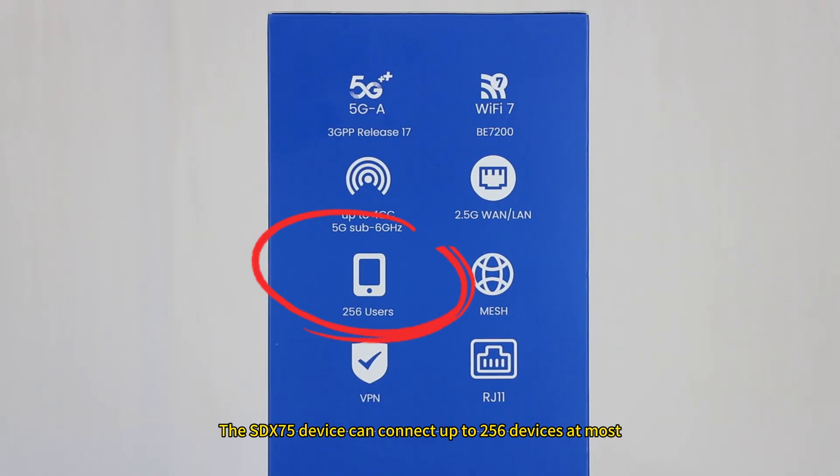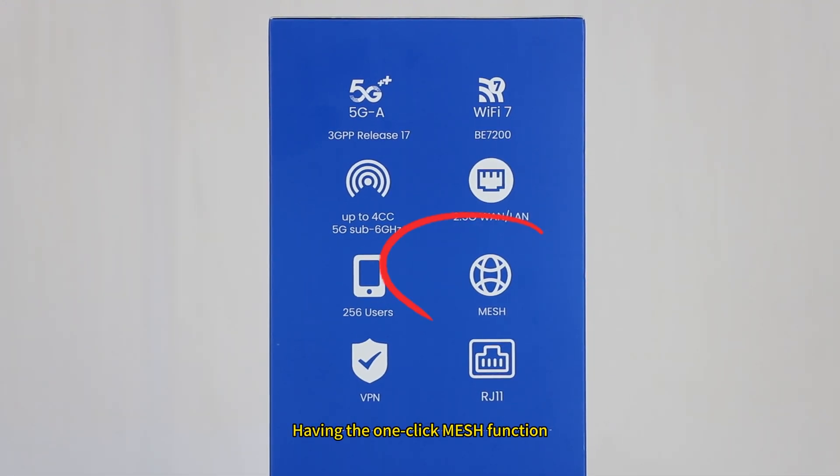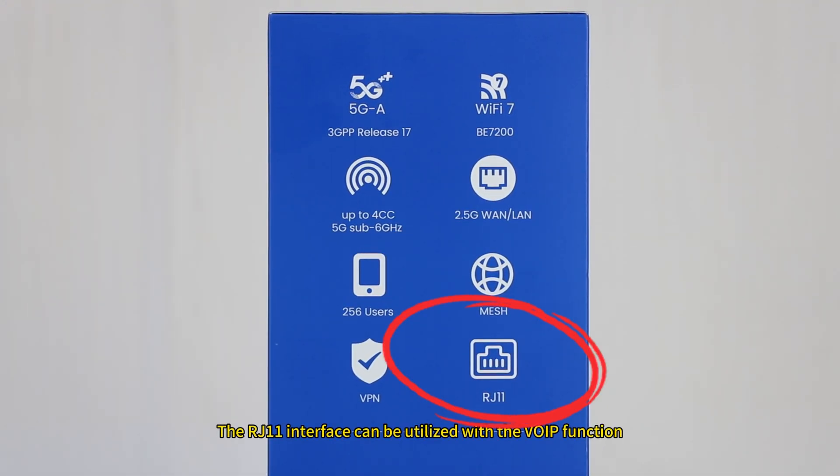The SDX75 device can connect up to 256 devices at most, and has the one-click mesh function. The RJ11 interface can be utilized with the VOIP function.